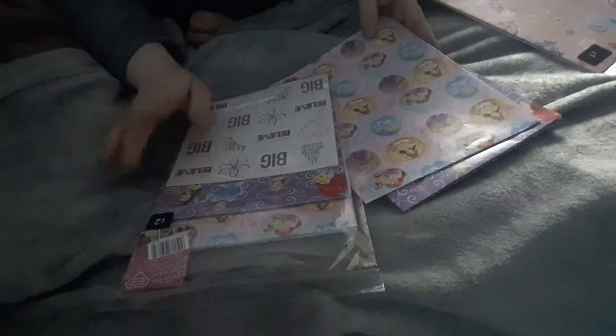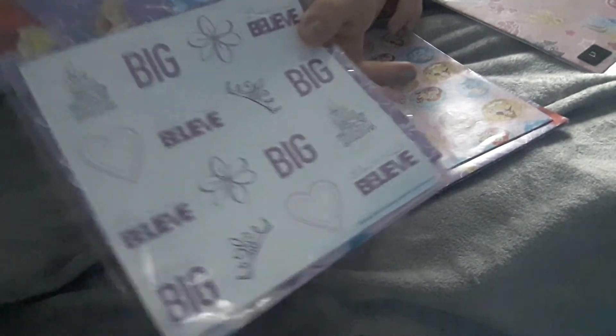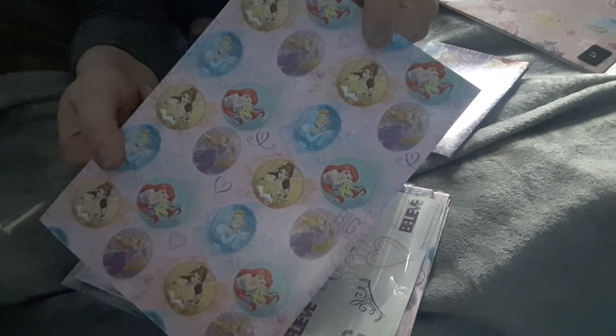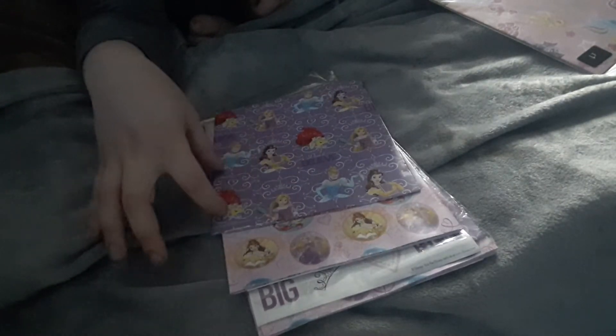I've got some pocket letters to do for swaps and I wanted to do a princessy kind of one but I didn't have paper. I picked this up — it was £2 in Asda but I got it for a pound. You get the whole set of stickers at the front and inside you get five sheets altogether: three with the princesses on and two of the purple one. I'm going to cut these up and fit them into pocket letters.